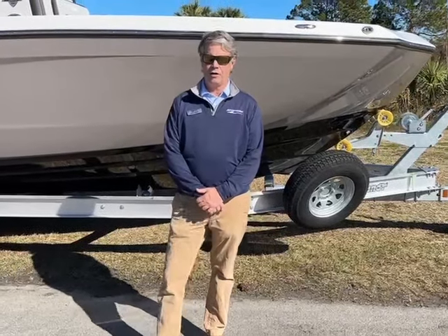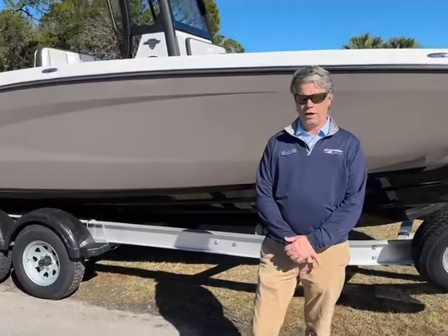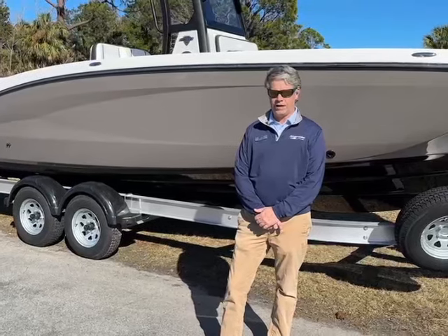Hi everybody, Greg Davis here on a nice day in Thunderbolt, Georgia. I want to give you a quick look at a 2023 Yamaha 252 FSH.